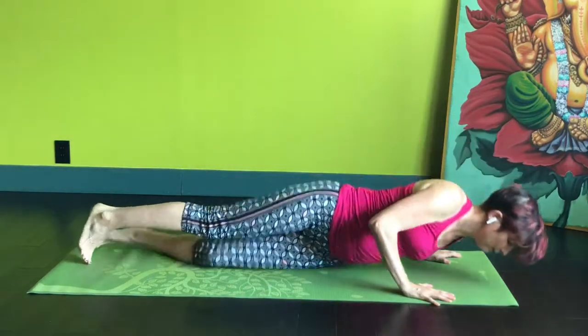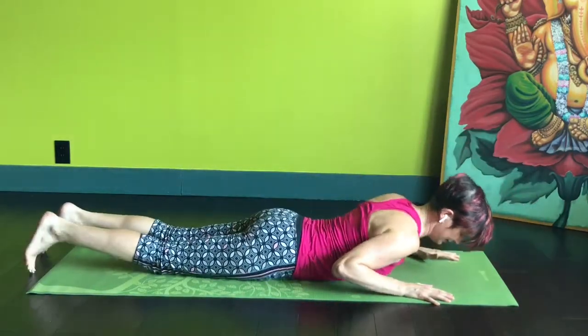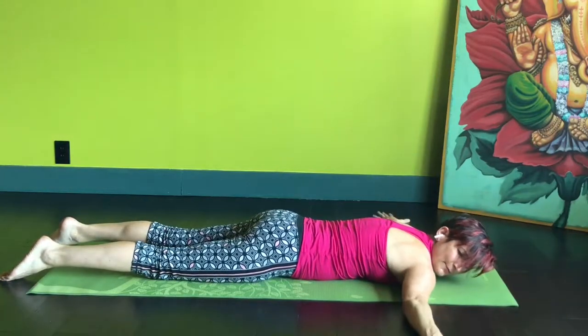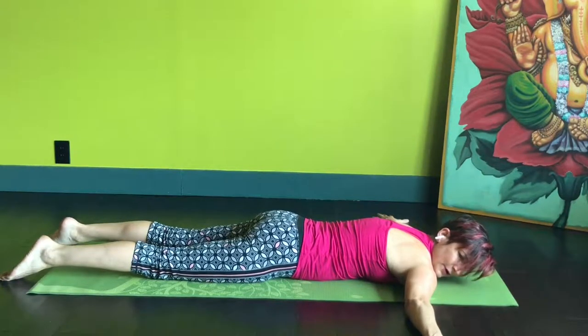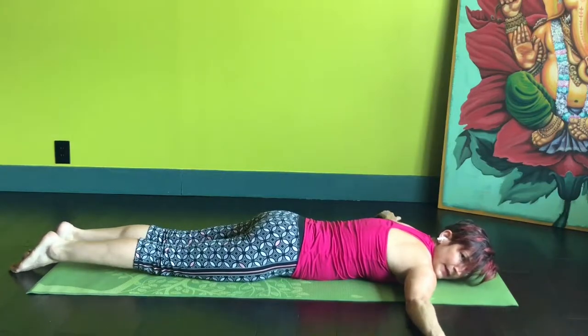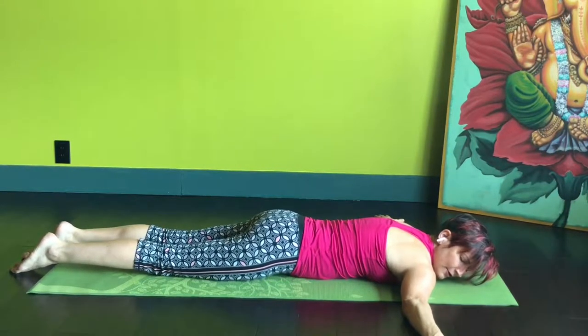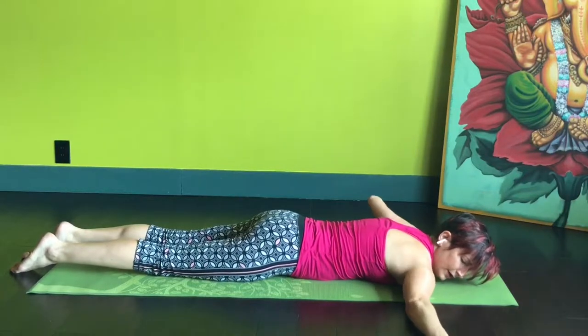Get down on the floor really flat and bring your arms out so they're perpendicular to the rest of your body. You're looking like a big letter T, and from here you're going to roll over onto your arm.